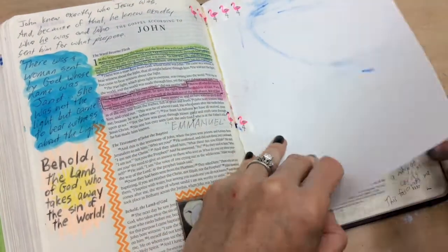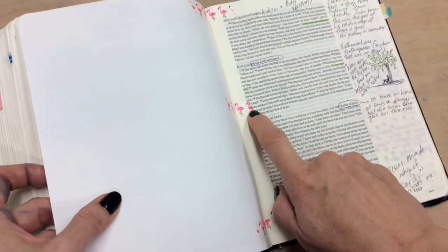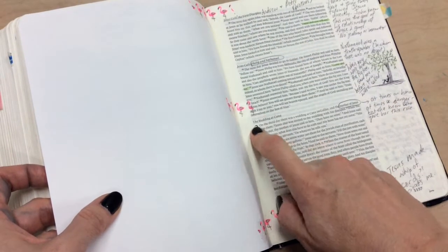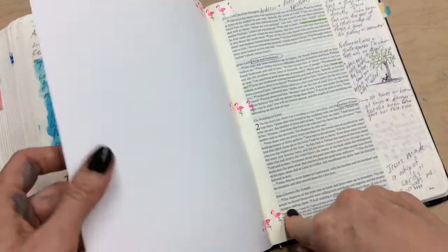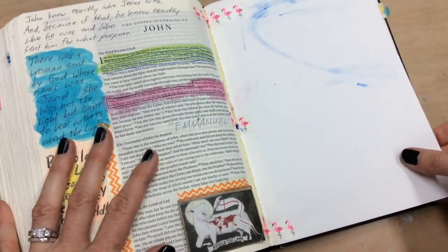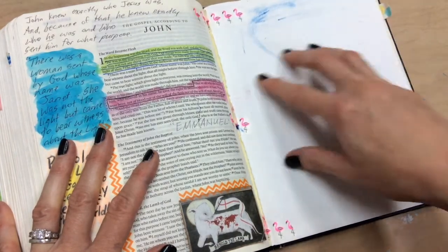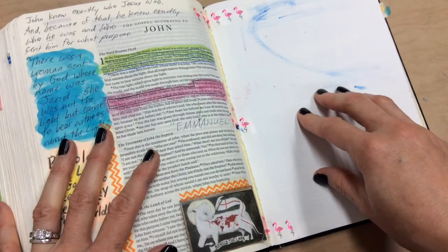Mine happens to have flamingos on it. I laid it in there and taped it here, here, here, and here, and also on the other side. It's nice because the washi tape is transparent, so you can see through it if you happen to overlap any words. It adds a little bulk but not too much, and now I have the ability to paint, draw, and do whatever I want on this page.